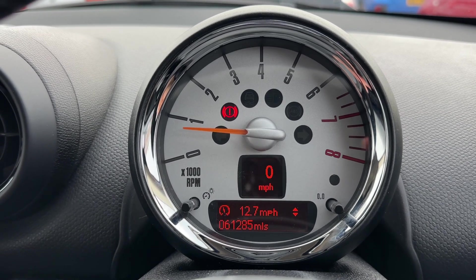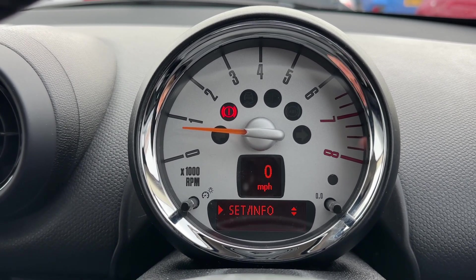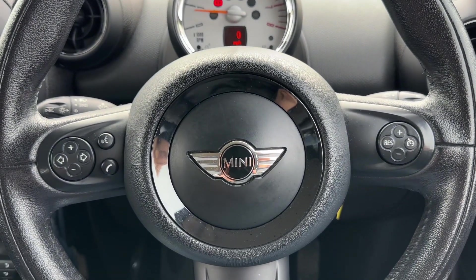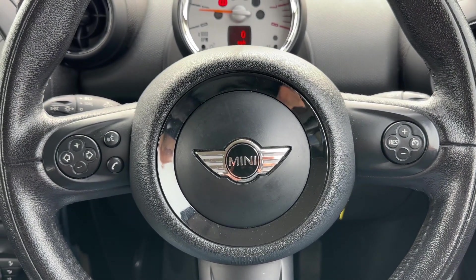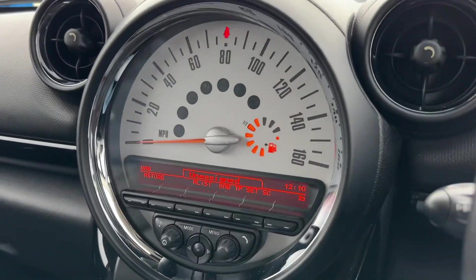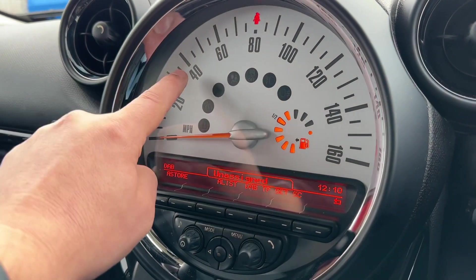You can change the information displayed in that section for various bits of trip computer and fuel economy information by pressing the button on the end of the indicator stalk. Backing out to the steering wheel, on the right-hand side we have cruise control and on the left-hand side stereo and phone controls.